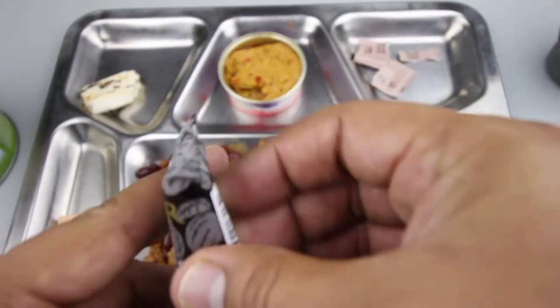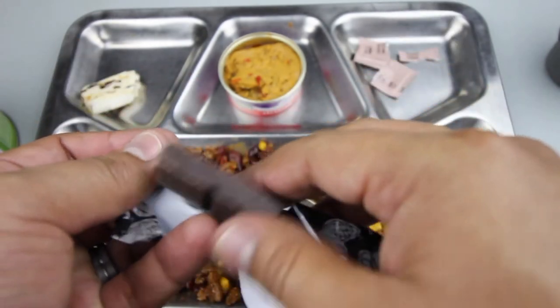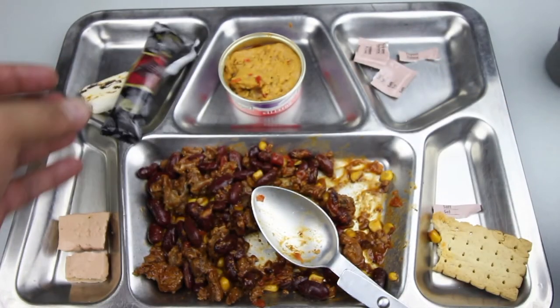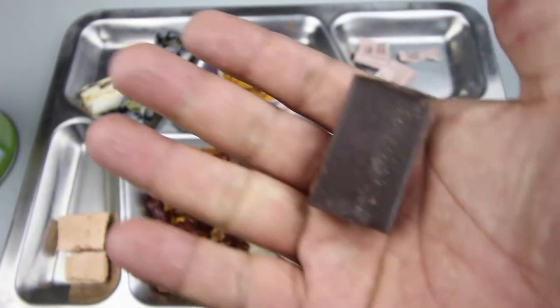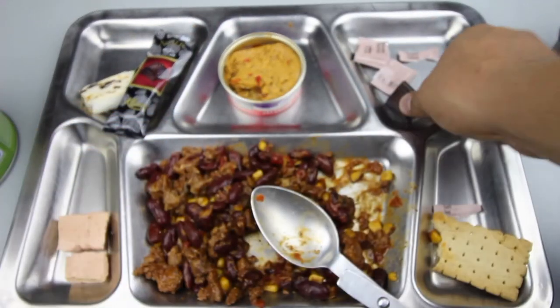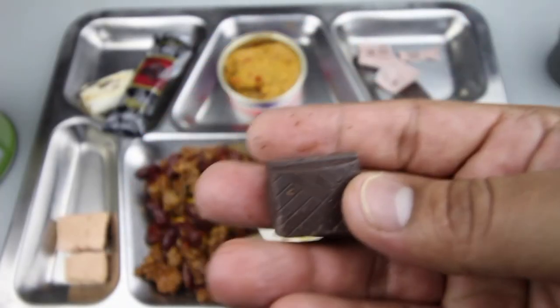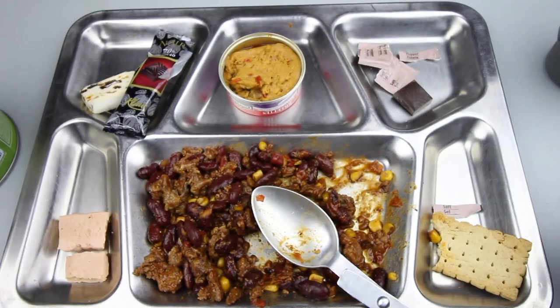Let's check out the chocolate — nice dark chocolate. Just your typical dark chocolate: very strong chocolate flavor, a nice bitter flavor, and slightly sweet. I enjoy dark chocolate so that's pretty good.